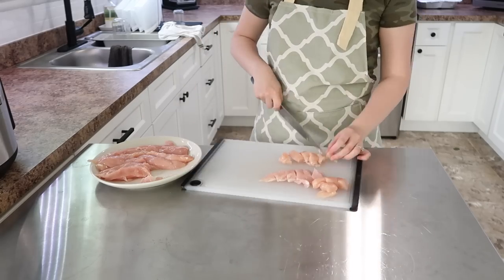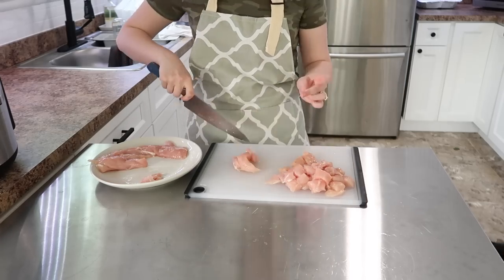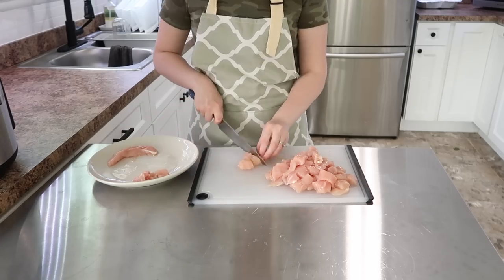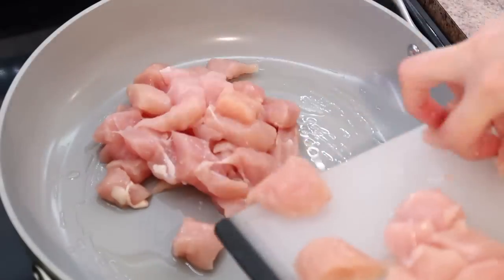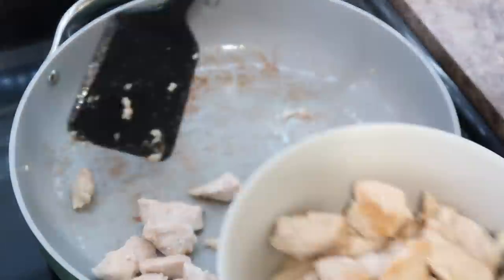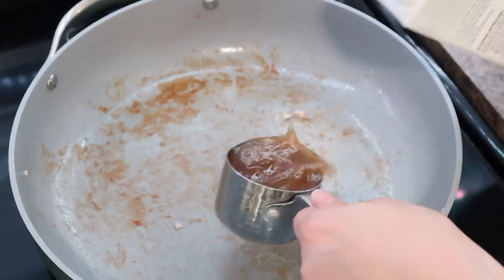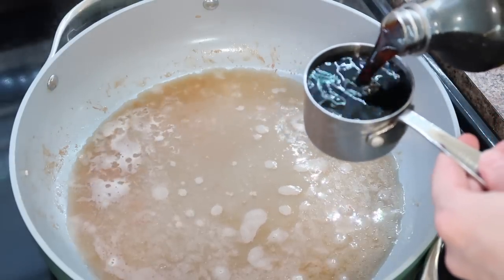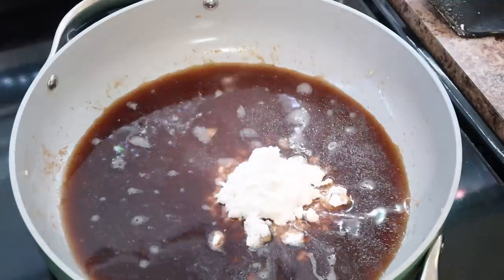While that was simmering, I got started on some sesame chicken. You can use whatever cut of chicken you want — I found a great deal on chicken tenders at a local discount store. You could also use chicken thighs, which are often a lot cheaper than chicken breasts. Cut them into small bite-sized pieces and fry them up in a little bit of avocado oil. Once they were cooked, I started my sesame sauce using some liquid aminos — just a healthier version of soy sauce — and an alternative sweetener, though you could use regular sugar or honey.